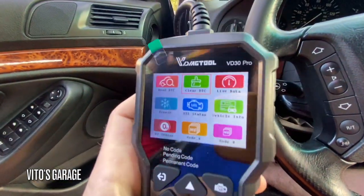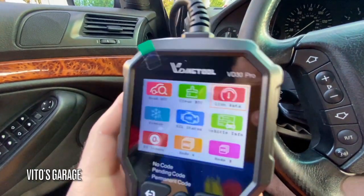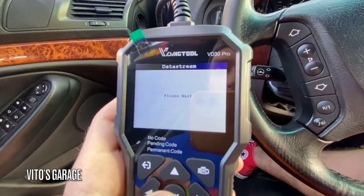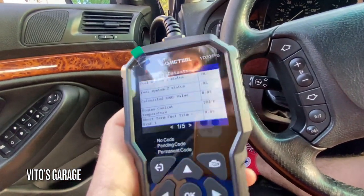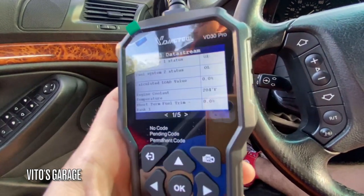You can clear codes, which is the next option. You can also look at live data, which we're going to do here shortly — live data is the biggest thing. We're going to view all items and it actually has quite a few data PIDs. One of the most important ones is short-term fuel trim and long-term fuel trim, which is really important for diagnosing engine performance issues.